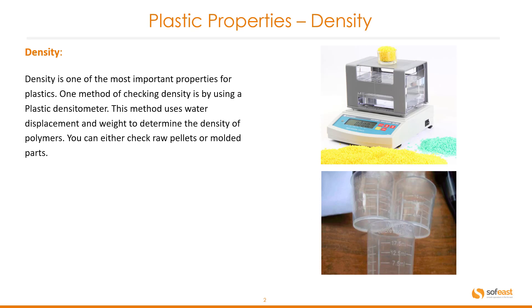Density is one of the most important properties of plastics. One method of checking density is by using a plastic densiometer. This method uses water displacement and weight to determine the density of polymers.